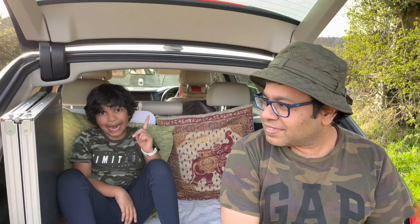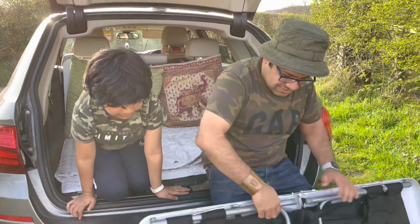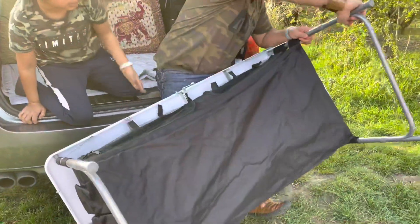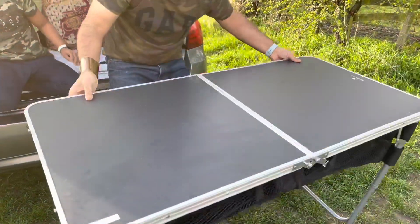So for cooking outdoors we need a few pieces of equipment. We've got a table — that's one of the pieces of equipment. My dad's going to set it up. It's quite easy — just thin them out. You could set it up easily in less than 10 seconds.